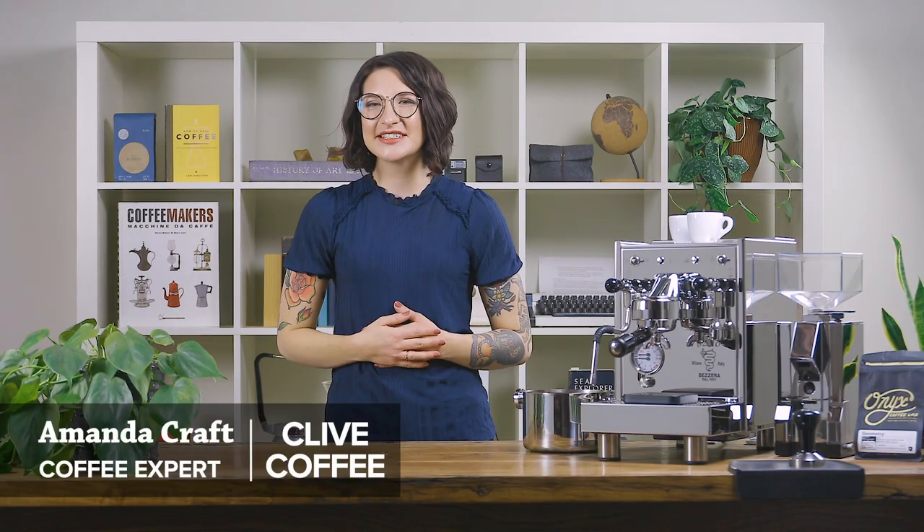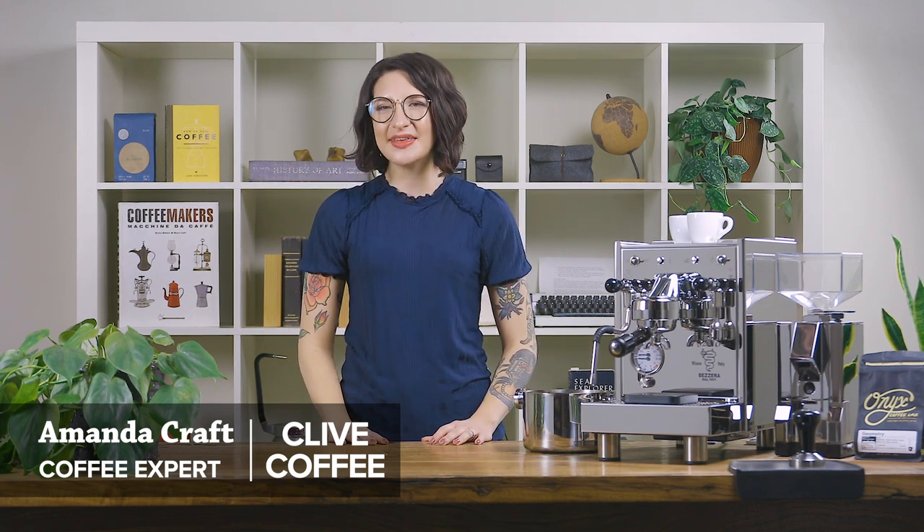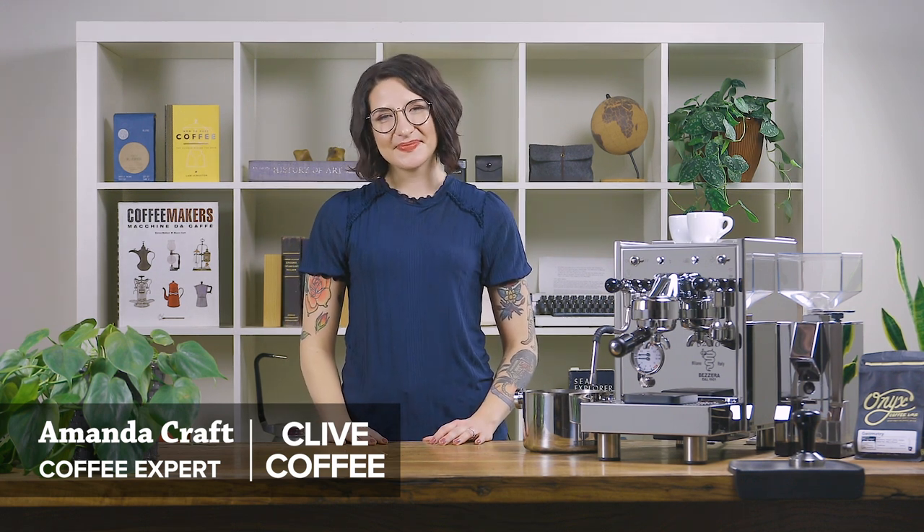Hey there! I'm Amanda with Clive Coffee. Today we'll be walking through a brief overview of the Bezera BZ10 espresso machine. Let's take a closer look.